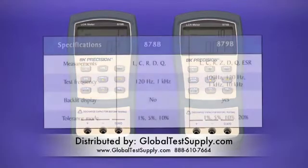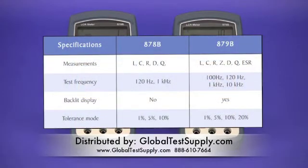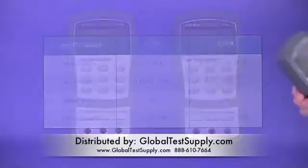The differences between the two meters can be seen here in this table. Not directly shown is that the 879B is able to measure a wider range of component values.